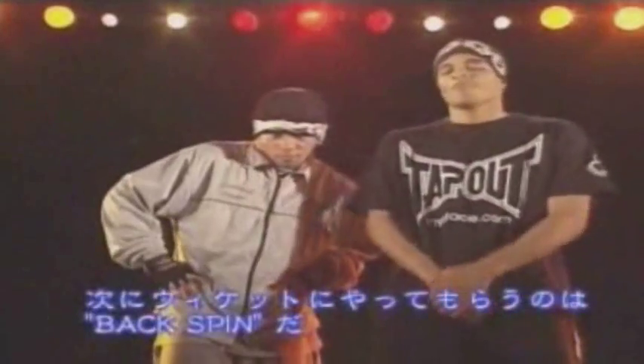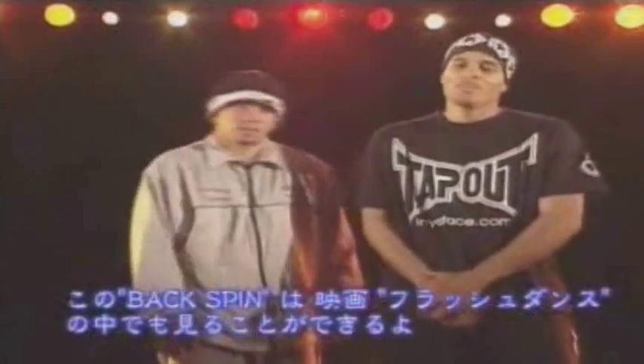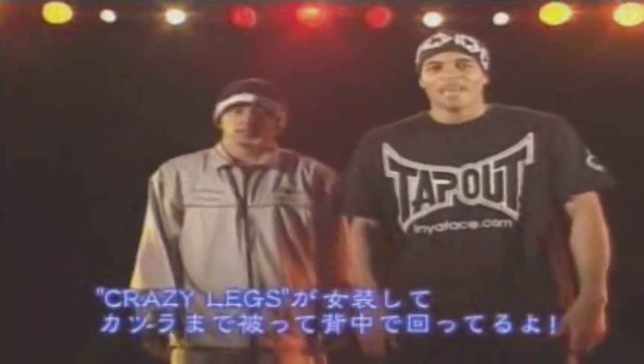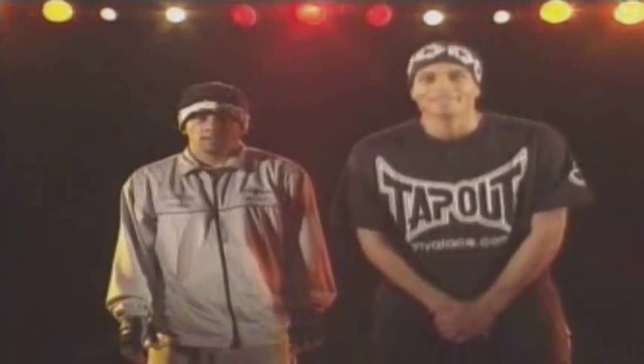This next move that Wicked is about to do is called the backspin. You can see this backspin in the movie Flashdance, where Crazy Legs had to dress up in pantyhose and wear a wig and spin on his back. Backspin.